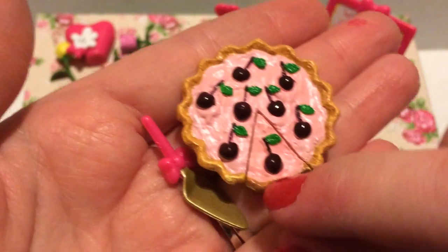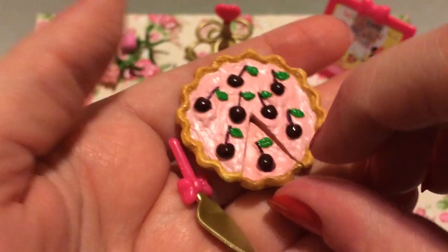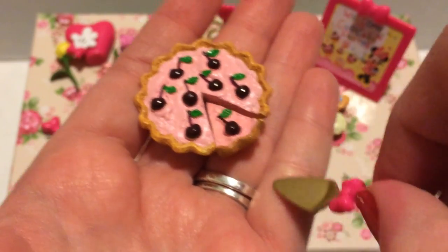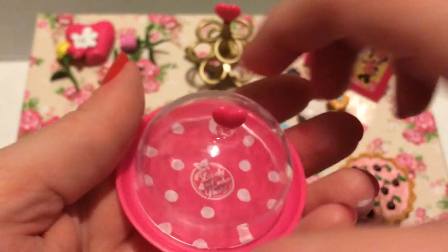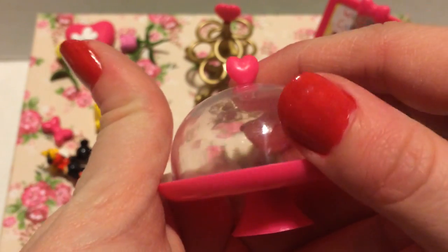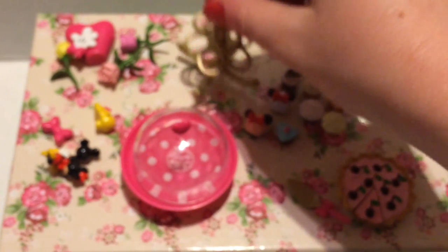Next is this cherry pie or tart with a whole cherry on top with the leaf, and a little piece that comes out — maybe it's a cheesecake, I'm not sure. It also comes with a little scoop pie slicer with a bow on it. Then there's an adorable stand with polka dots that says 'Lovely Cake Party,' with a dome that has a heart on it — super cute and perfect for Valentine's Day.